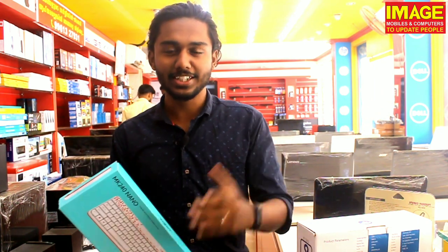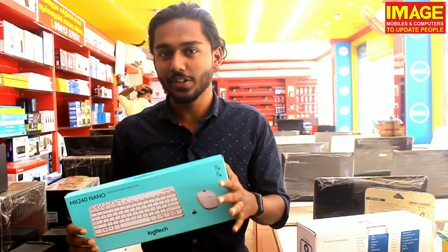Hello guys! Welcome to this unboxing and review video.